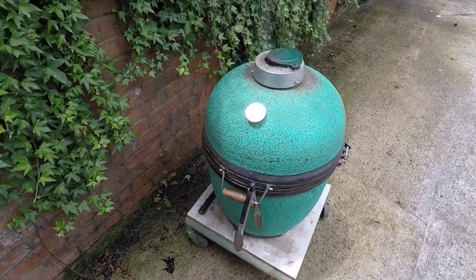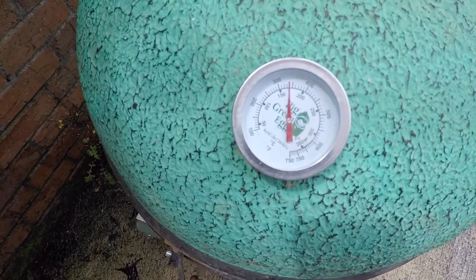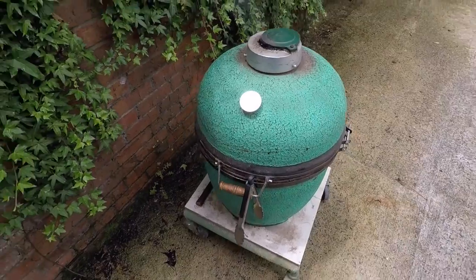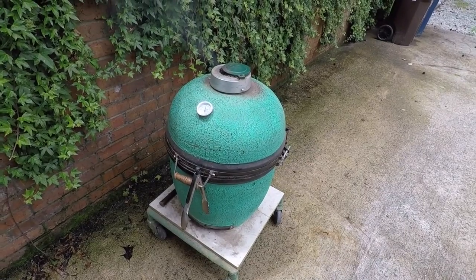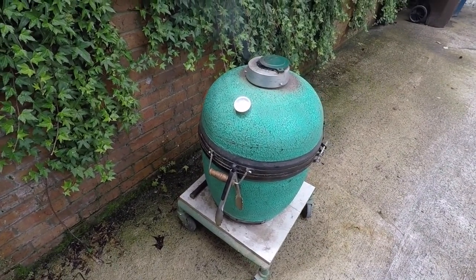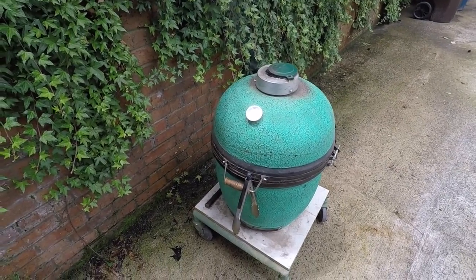I've got my Big Green Egg. It's kind of high right now but I've got it closed up pretty good — it'll go down, the temperature will go down in a little while. I keep this in the garage, I don't leave it outside. I've had it probably pretty near 30 years, and it's well broken in. I have a good time cooking on it.